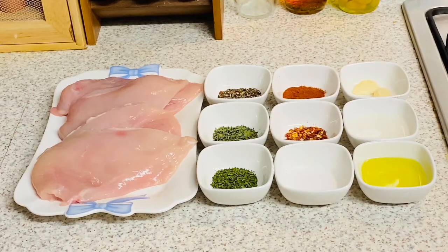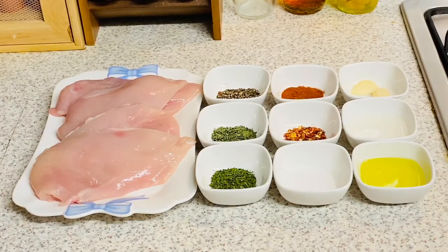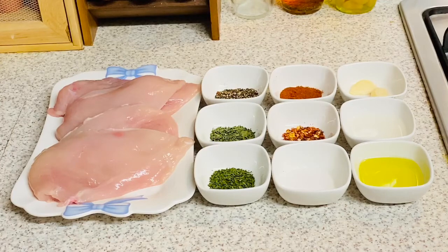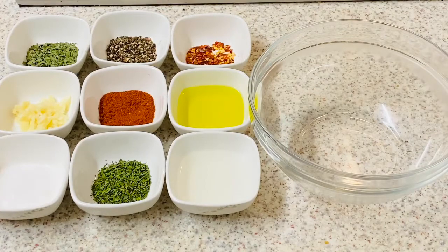I've got four skinless and boneless chicken breasts. I'm using dried parsley, dried tarragon, freshly crushed black pepper, salt, crushed red chili, cayenne pepper, a couple of cloves of garlic, lemon juice, and olive oil. We're gonna prepare our marinade.